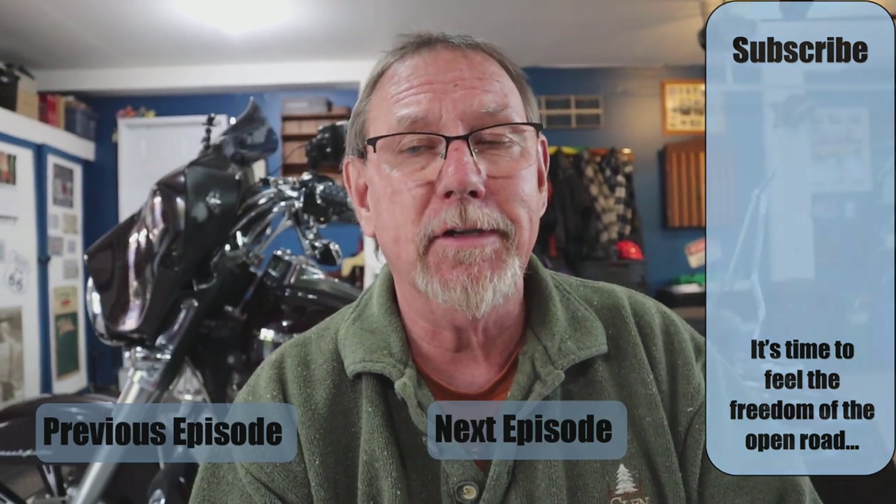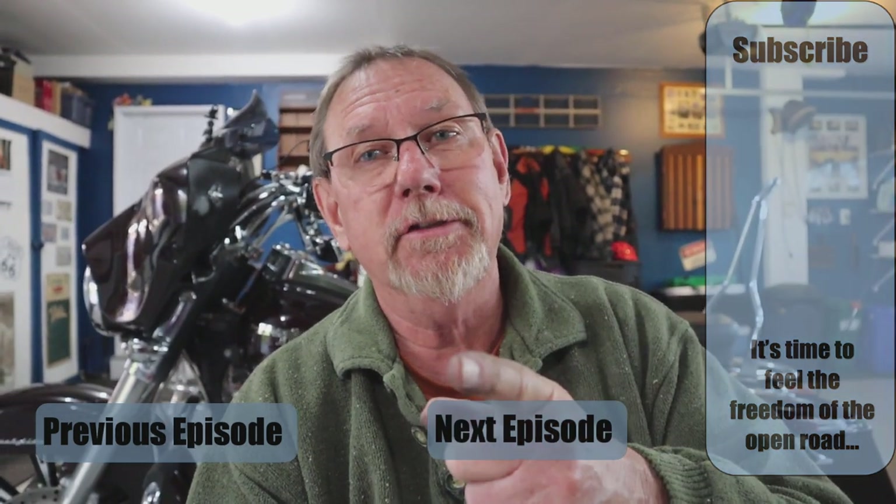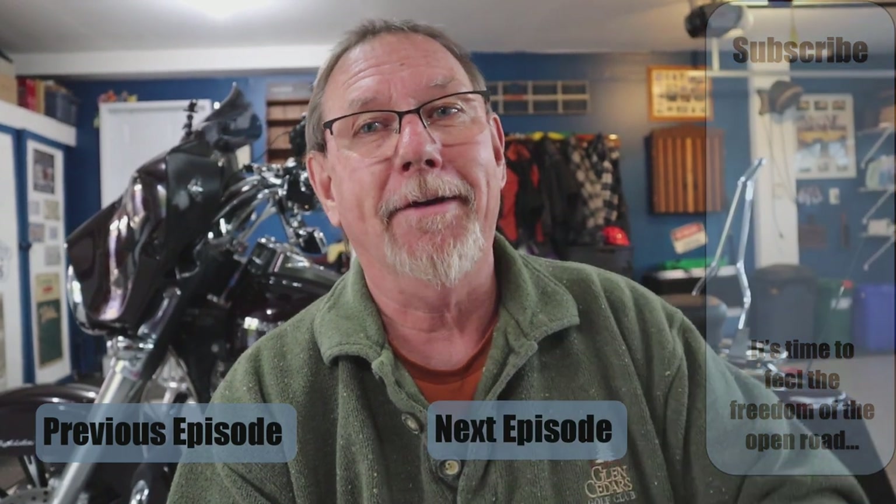For Harley's Diners Rides, I'm Dave. Don't forget to subscribe. Take care, we'll see you soon.